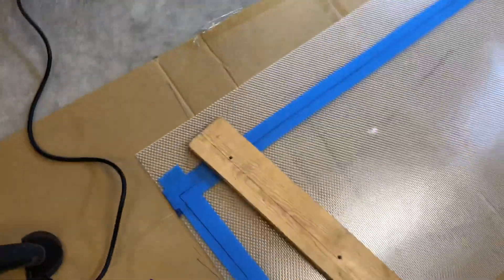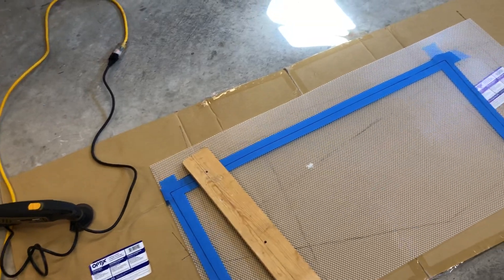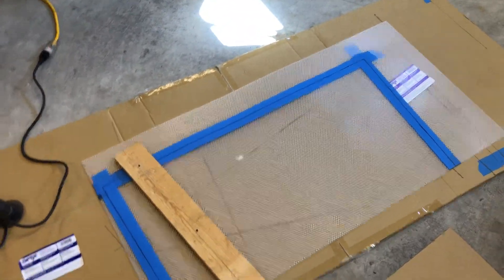Got my straight edge there. Lay it on my line, use the weight of the saw and just gently go down the line. I go back and forth a couple of times easy, and then it just kind of drops through and boom, it cuts.